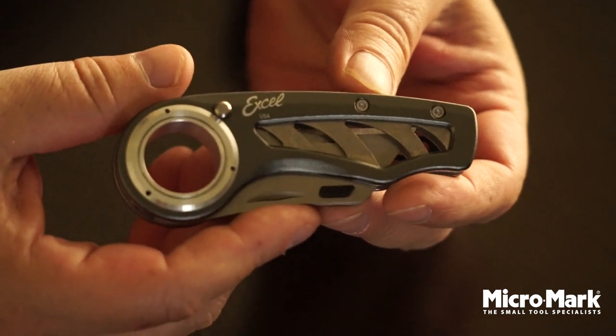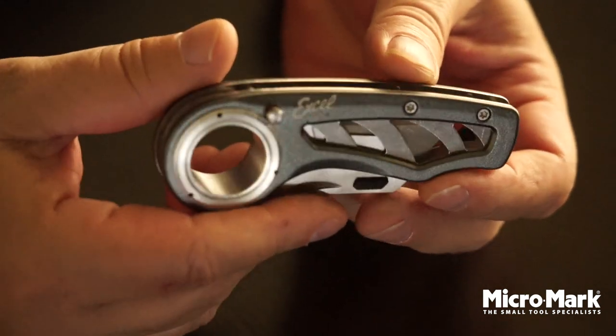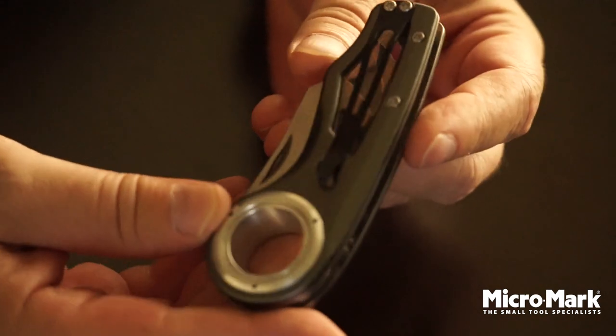Hi, welcome to the MicroMark Workshop. Today I have Excels Revo knife. It's a utility knife that we've been carrying for about six months now. It's super popular — this is a great knife to have.